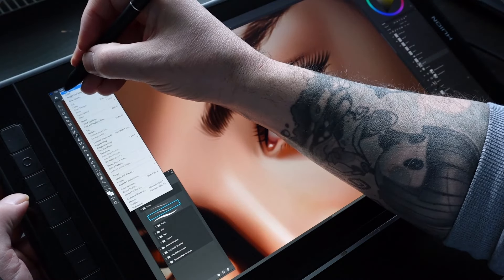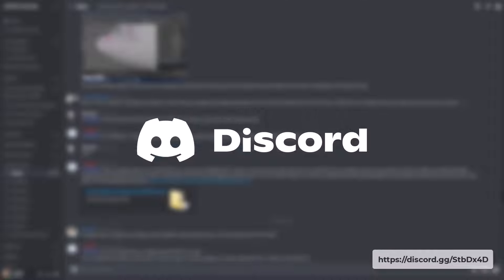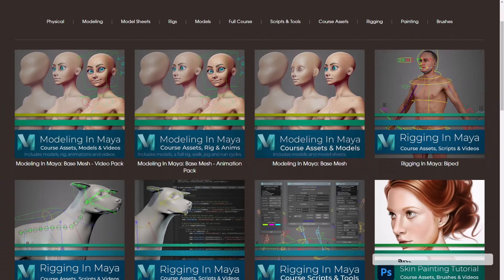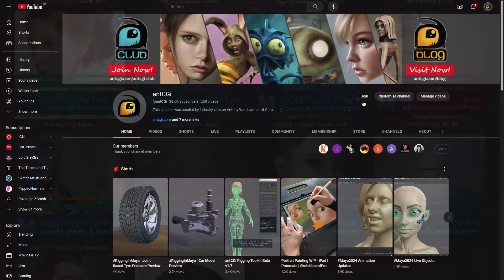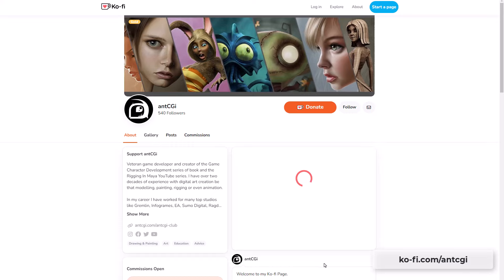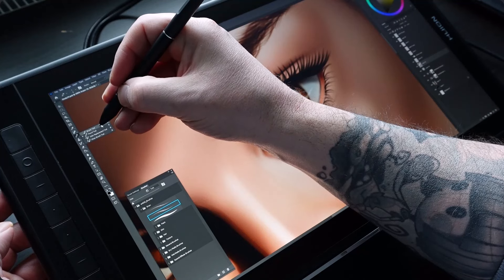So there we go. Thanks so much for watching. If you have any questions, please post them in the AntCGI Community Discord server — that's the best place to reach me, and if I'm not available, there are plenty of other talented people around to help. Remember to help support future content and keep these videos free: hit the thanks button below, visit the AntCGI store, or join the AntCGI club. You can also treat me to a coffee at my coffee page — the link is on the screen now and in the description below. Thanks again for watching. This is AntCGI signing off, and I will see you on the next one.